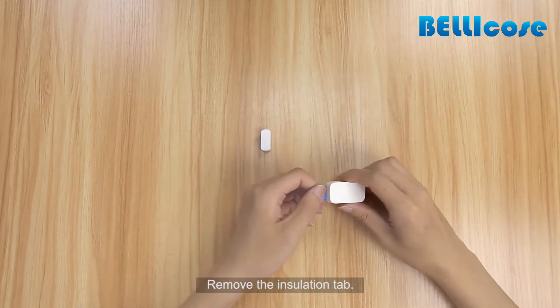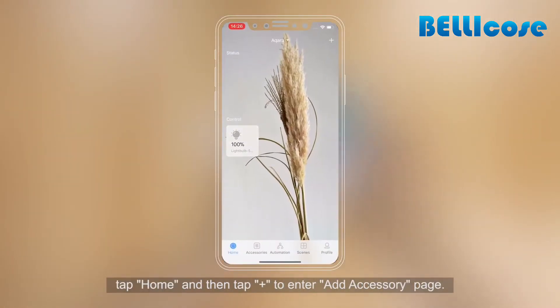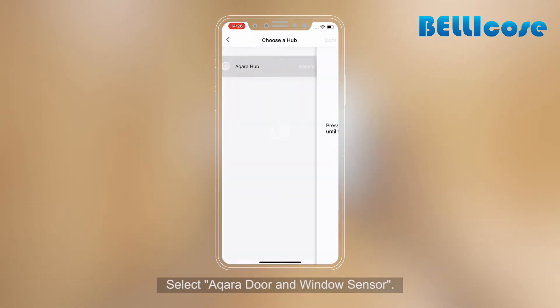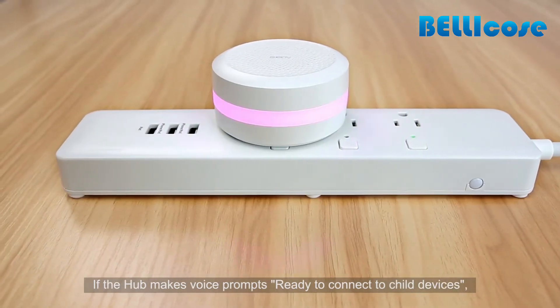Remove the insulation tab. Open the Aqara Home app, tap Home and then tap plus to enter the add accessory page. Select Aqara door and window sensor. If the hub makes the voice prompt 'Ready to connect to child devices,' proceed to the next step.